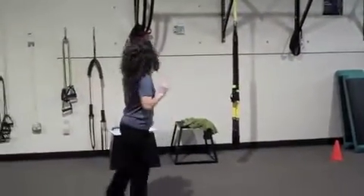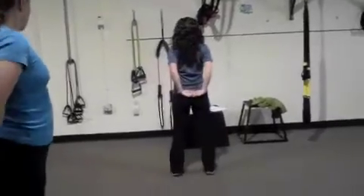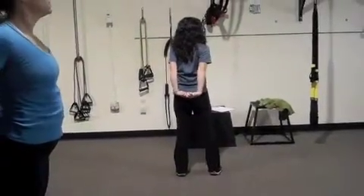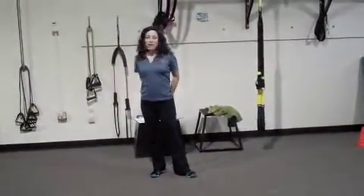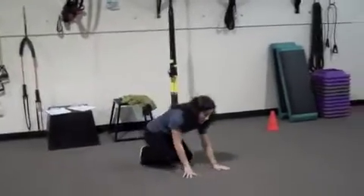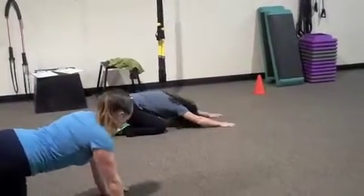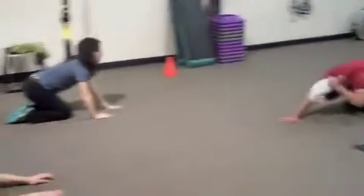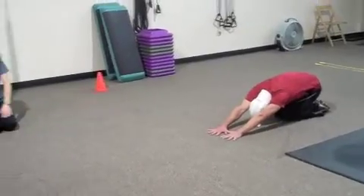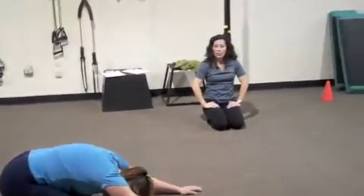We have two more stretches. Chest stretch — hands behind the back, open up your chest, lift your arms. Then come down for our final stretch: child's pose. Knees can be together or apart, arms out in front or down by your feet. Take two deep breaths, stretching through your low back. When you're done, go ahead and sit up. Great job everybody — that was our workout!